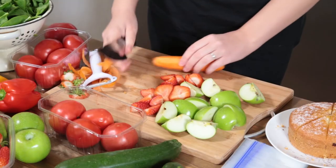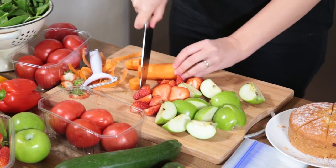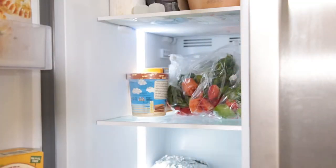Smoothie prep: lots of us would love to have smoothies every morning, but sometimes there just isn't the time for all that peeling and chopping. So once a week, prep up all your fruit and veg and pop them into individual ziplock bags. That way, every morning you just have to grab a bag, empty it into the blender, add your favourite juice or milk, and you're ready to go.